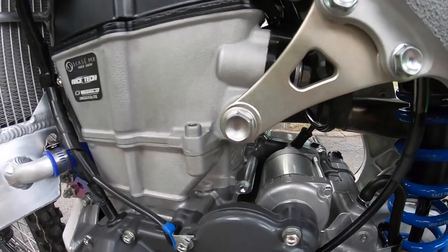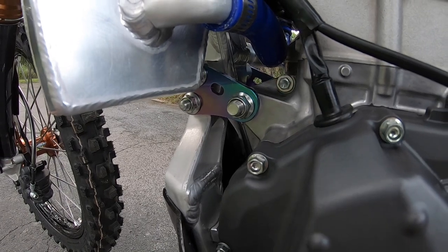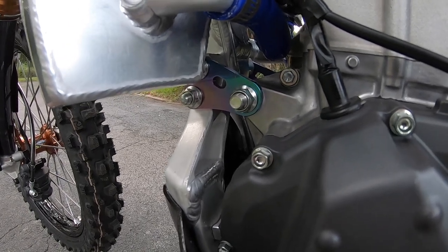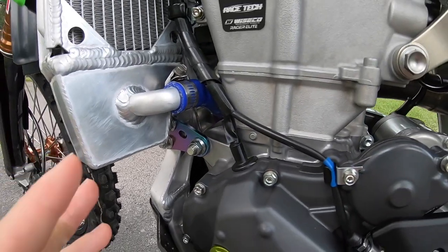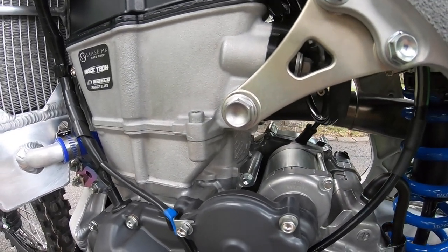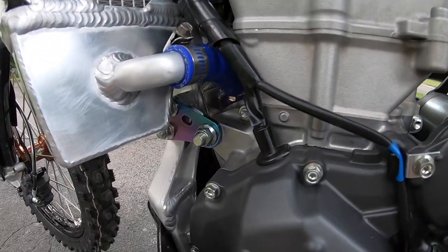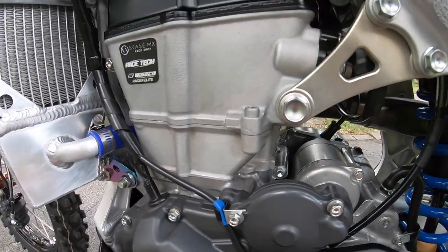For engine mounts, I run the Works Chassis Labs titanium engine mounts. I have noticed that these have made the bike feel absolutely unreal — they are the best engine mounts you can get on the market. They give the bike an amazing feel, really help with the turning, traction, and the rigid feel you get from the stock ones is completely gone. I highly recommend putting these on your bike.